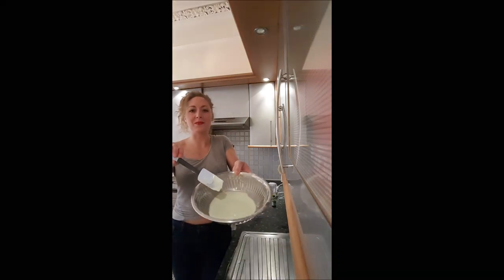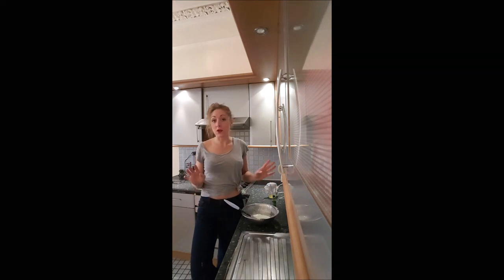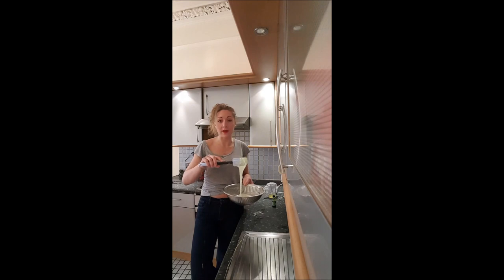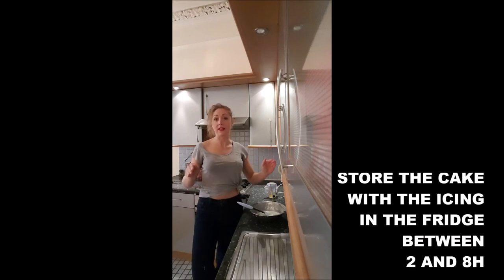And here it is, you've got your mirror icing. It doesn't behave like the chocolate mirror icing, so you have to spread it on your cake with the spatula. When you spread it, make sure there are no bubbles left, and then just leave it in the fridge overnight to have it solidified.